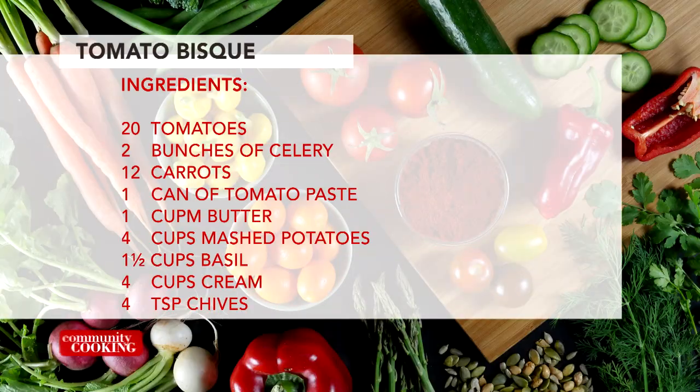Sort of stuck before, making things like croquettes or whatever — now you can make tomato bisque. Also, if you're keto or paleo, you can use cauliflower mash instead. We're going full potatoes today.